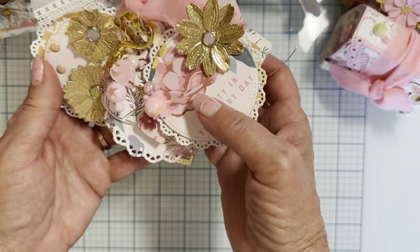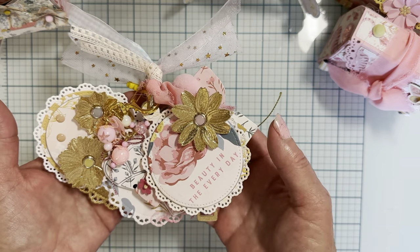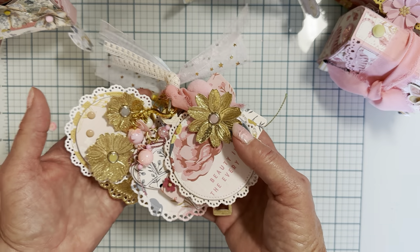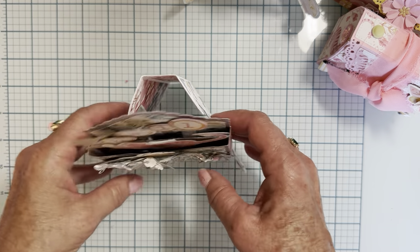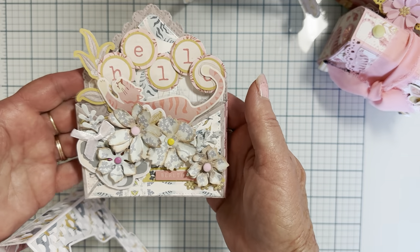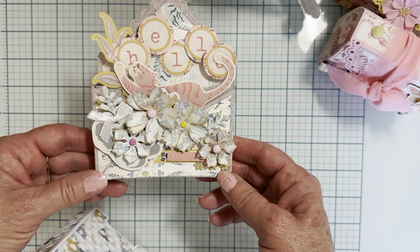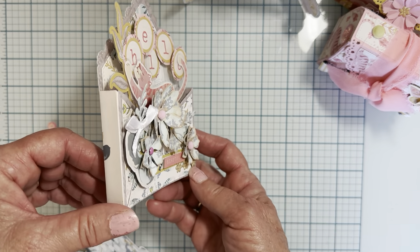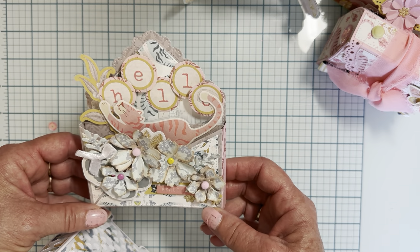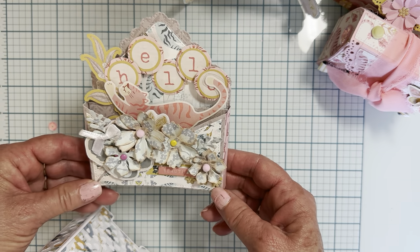I also shared the tag flip that I made using the scallop circle shaker tag set — that came out really pretty, I love that. Then I started playing with the pop-up card and made this one — I think it turned out really pretty. For all these projects, except for one, I'm using the Wildflowers collection from Simple Stories. It's such a pretty soft collection and I love the cute little tigers they have in there.